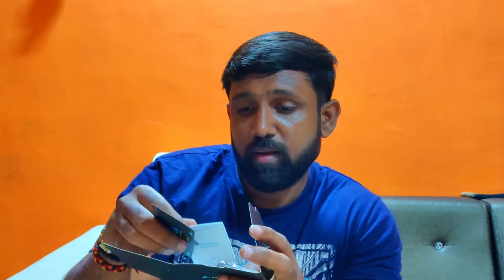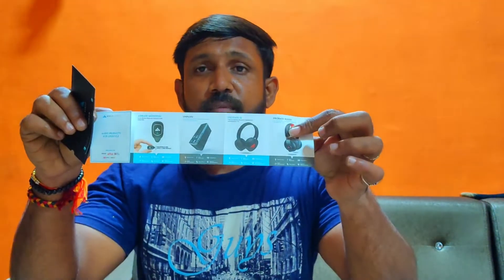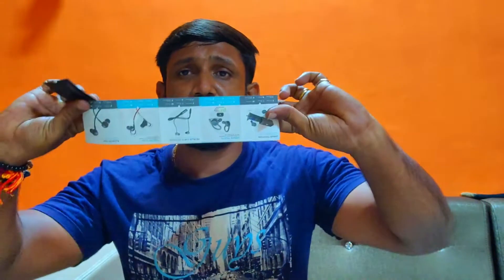Then register for the warranty. There is also a free movie ticket — very good. It also includes extra ear tips, and what else? Ear hooks as well.